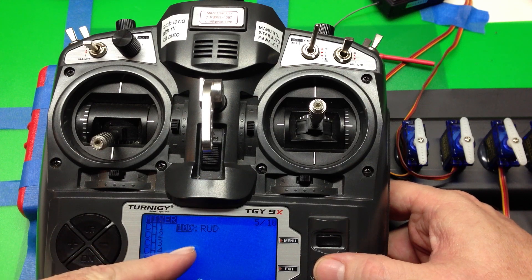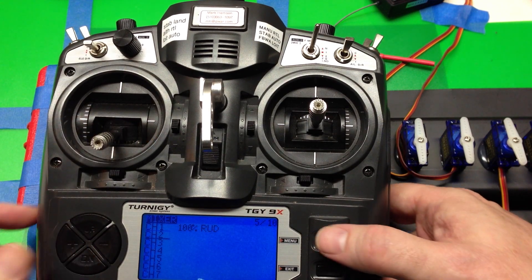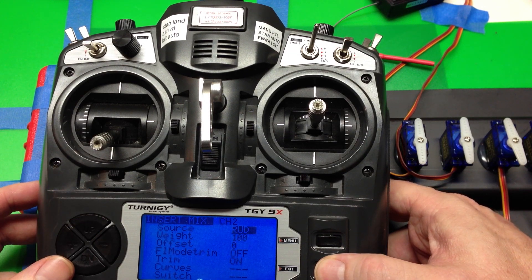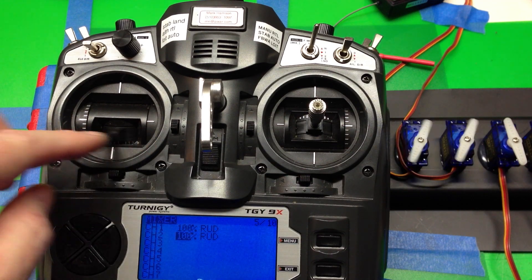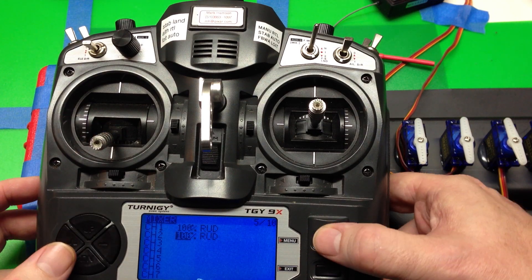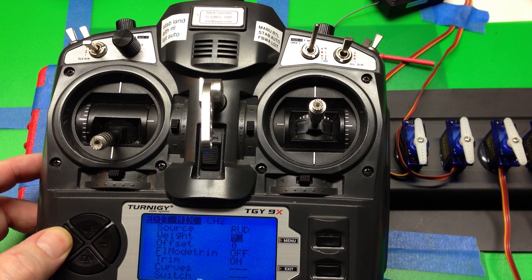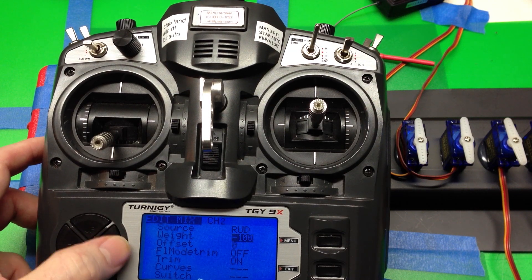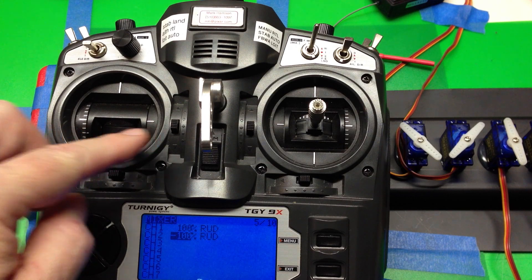Rudder is mapped 100% to channel 1. We can mix in a second channel and do the same thing — rudder 100% on channel 1. Now both channels are responding. We're going to reverse channel 2, not by using any kind of reverse menu, but by setting a weight of minus 100%.